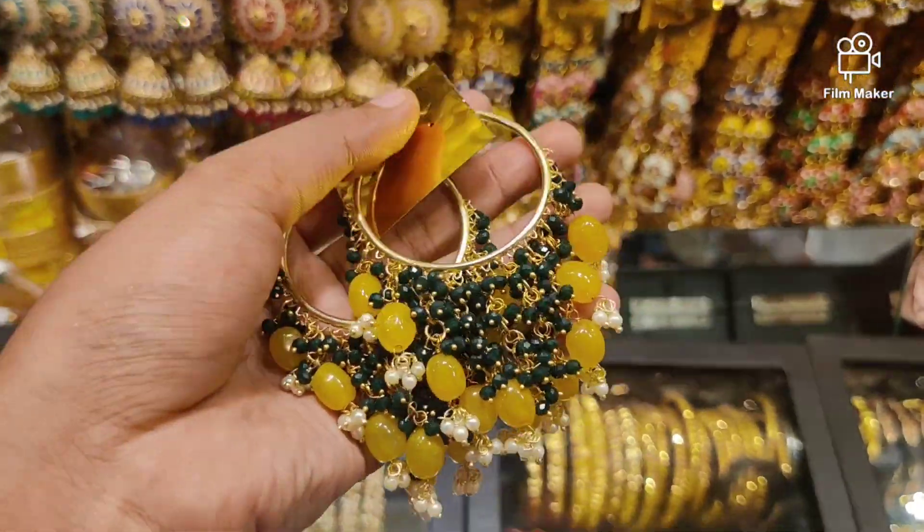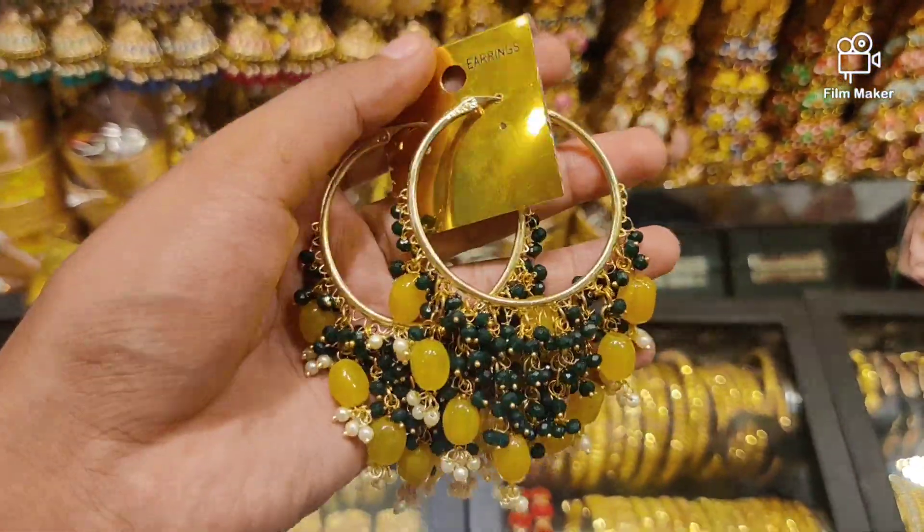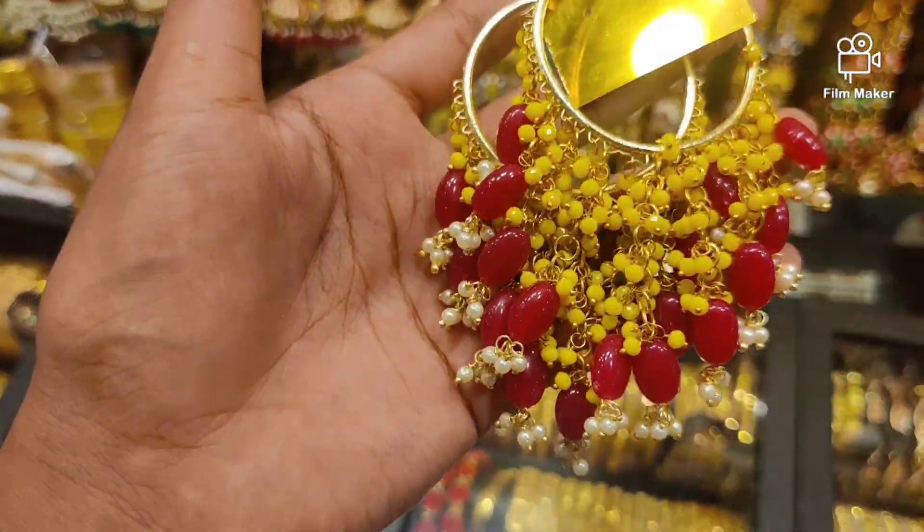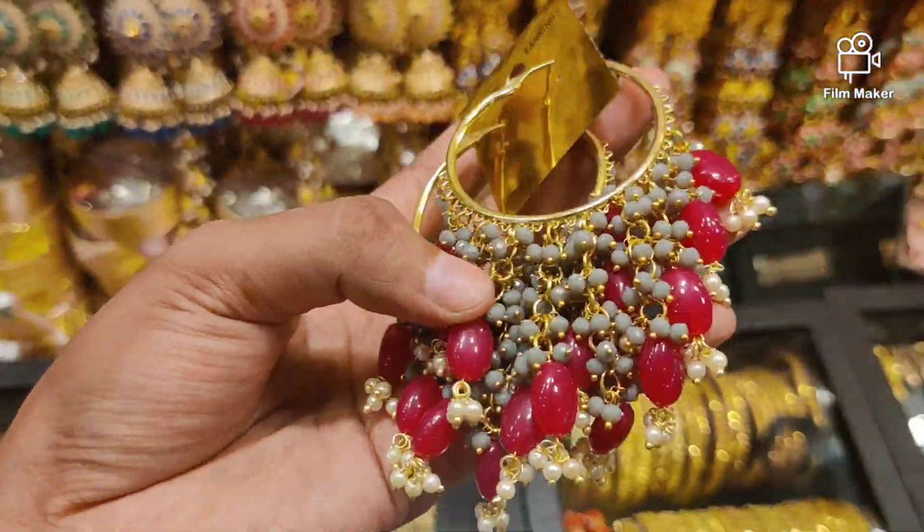This is green color, and this is yellow color drop. Price for $600. This color is yellow and red color. Then ash color is pink color type.